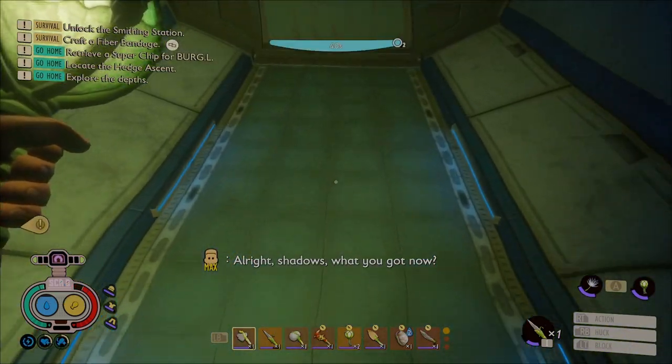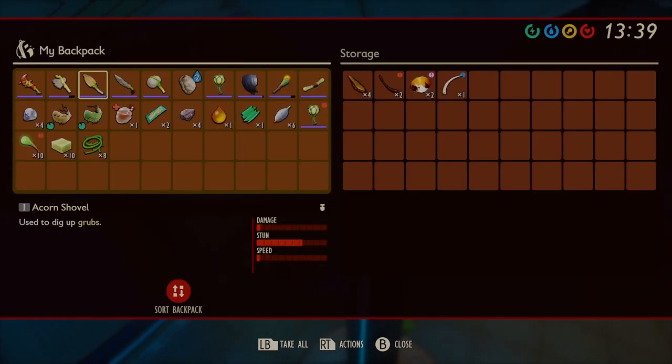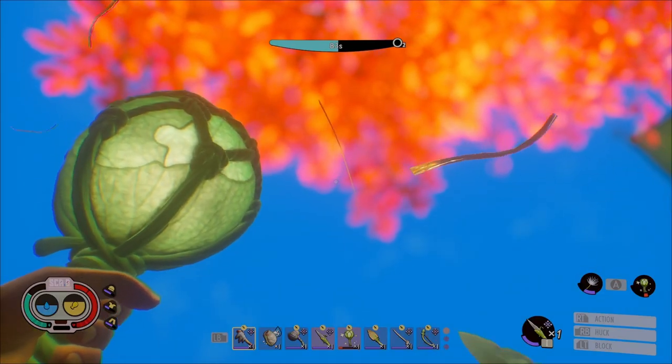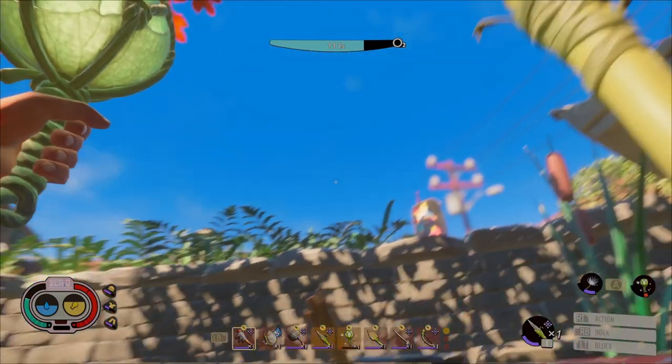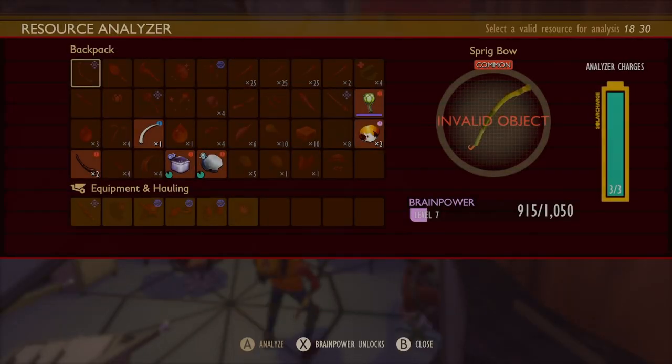In the pond lab you will find a couple of chests. There you will find a sunken bone and some silk rope. Unfortunately there is no analyzer, so we have to swim all the way back to analyze the bone and unlock the recipe.